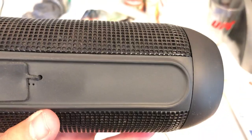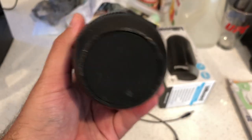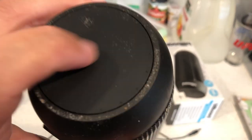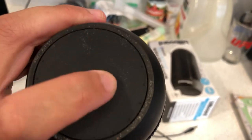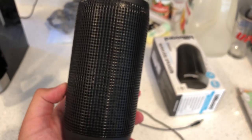Nice, awesome matte finish at the bottom — a rubberized matte finish on both the bottom and the top. You've got the back with vented speakers.